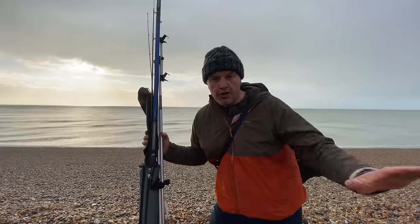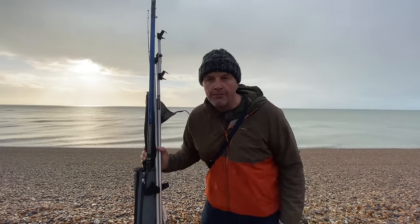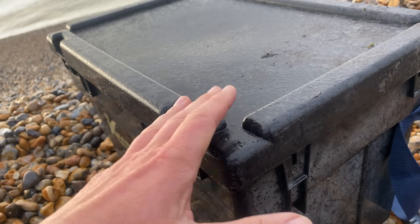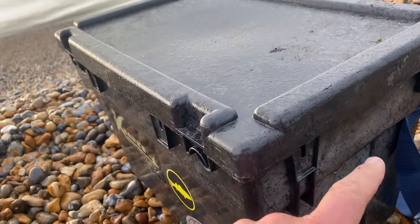We'll go right from the start as if you've never fished before. This is a beach box — I put everything in here. It's got the advantage that it stays nice and dry, you can bait up on it, and you can get attachments for it as well. We've got to bear in mind tides when you're sea fishing.